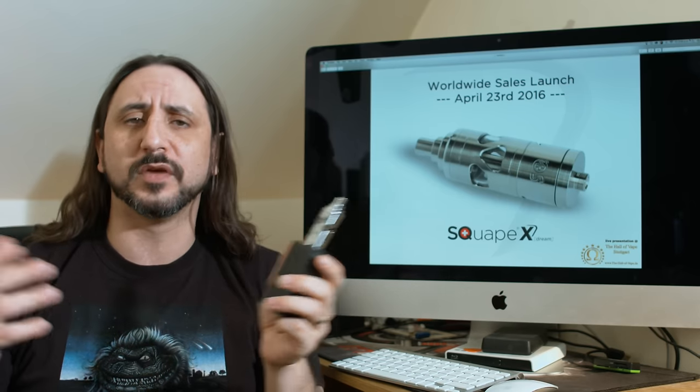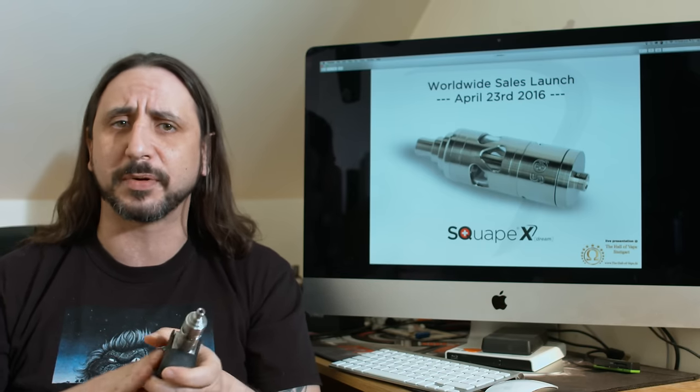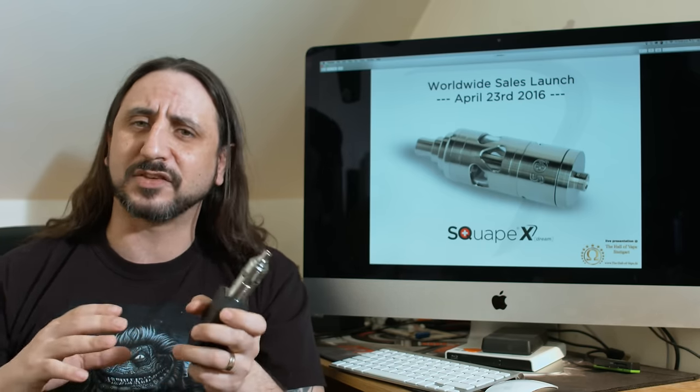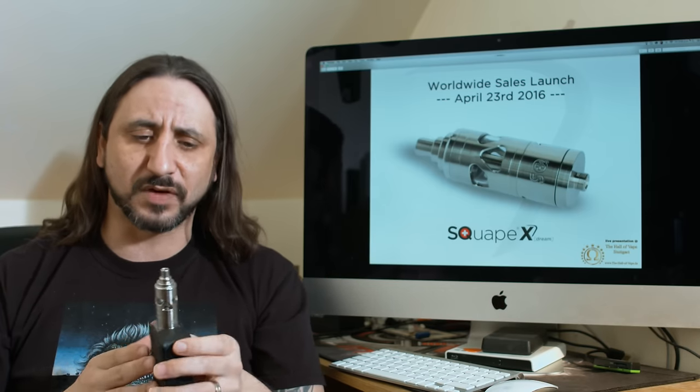The majority of you will have heard of Statquam and the majority of you would have owned atomizers from them. They came out originally with the Scrape, then the Scrape Reloaded, and then they had the mini Scrape Reloaded, the Scrape RS, and now we have the Xtreme.